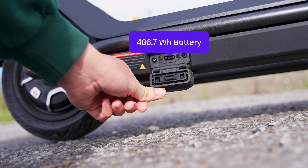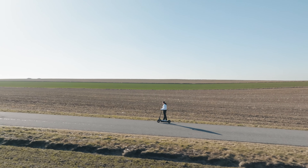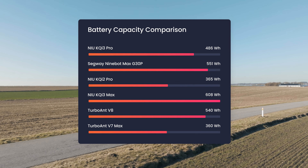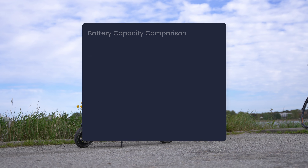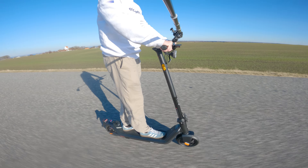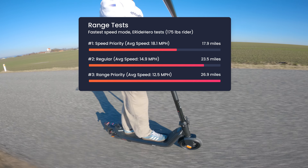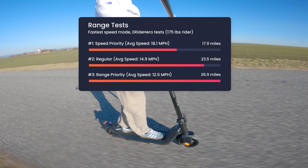The NIU KQi3 Pro has 486.7Wh of battery capacity. They advertise a max range of 31 miles, but if you're familiar with the industry, you'll know that you typically get 60–80% of that in the real world. As far as capacity goes, it's a big step up from the KQi2 Pro, but it's still behind the KQi3 Max and Ninebot G30P. I ran three range tests at varying speeds. In the first test at full throttle, I got 17.9 miles. In test two at medium speed, I got 23.5 miles, and with conservative riding in test three, I got 26.9 miles on a single charge.